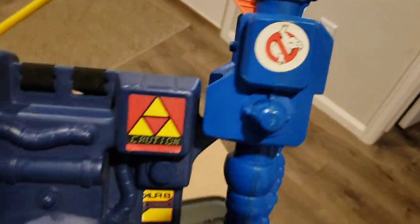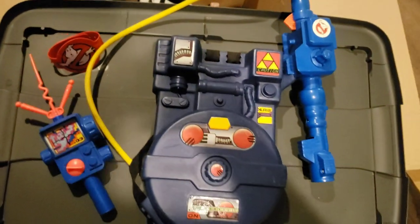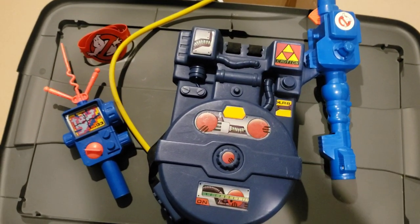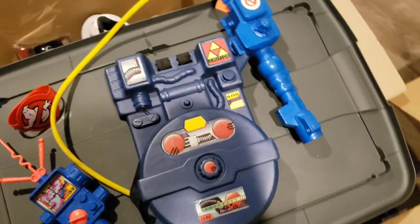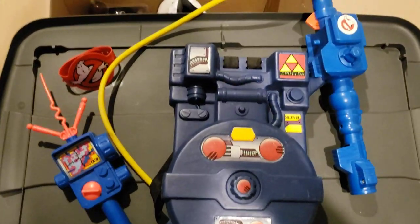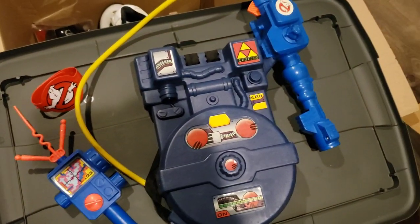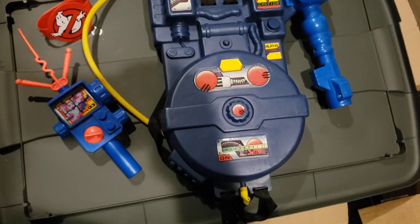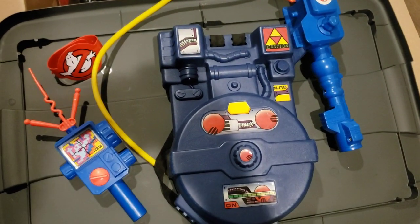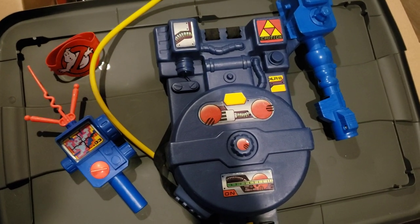So yeah, just a quick vid of some of my Ghostbusters stuff that I've been finding. I did another vid of some figures I found and the Highway Haunter as well. I also want to post a vid — I found a bunch of TMNT stuff, so that'll be kind of fun. I haven't been doing very many vids lately; I've been kind of under the weather, but I'm starting to feel a little bit better. Let me know in the comments if you guys had this before or if you picked it up for your collection. As always, let me know what you guys think and we'll see you next vid.